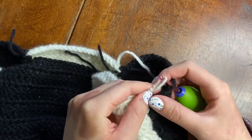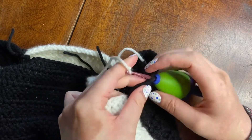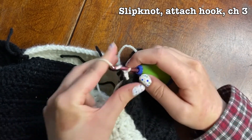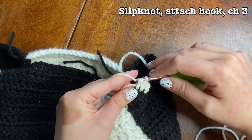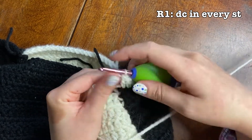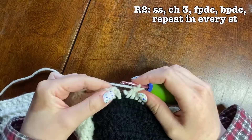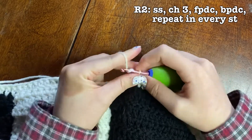Now it's time for the trim. I'm using my favorite ribbing method: the front post and back post double crochet. I'm starting at the bottom of my vest, attaching my hook with a slip knot, chaining three, and then for the first row I'm double crocheting all around the bottom of the sweater vest. For row two I'm doing the front post and back post double crochet.